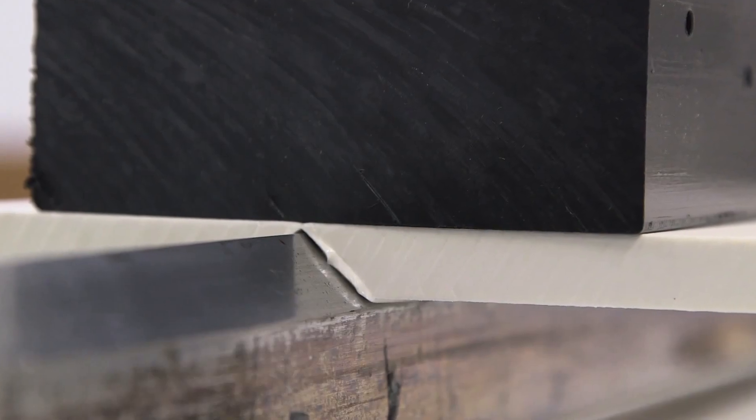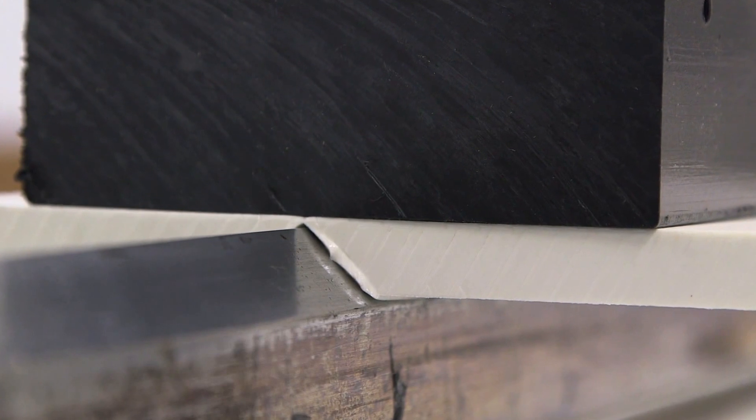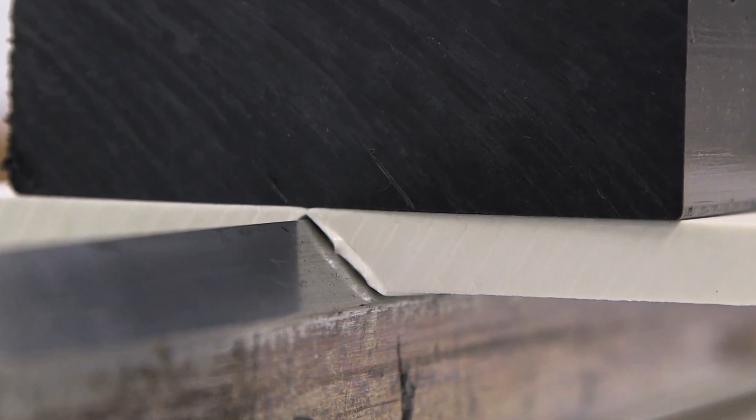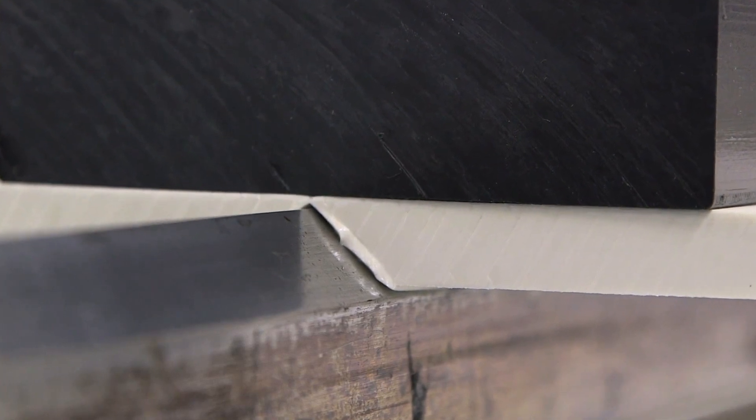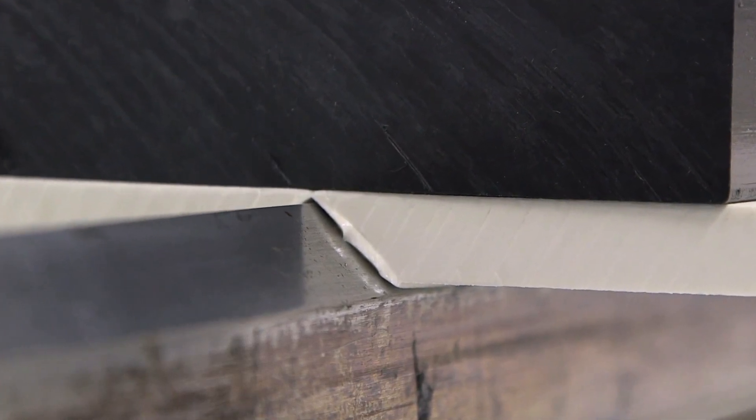The part needs to be in contact with the bar for 60 to 120 seconds depending on the temperature of the bar. The best way to tell if the part is ready to be removed is to look for a bead forming under the part where the plastic meets the bar. When a small bead forms the full length of the part on both sides, it is ready to be removed.